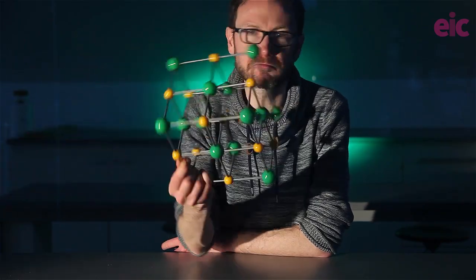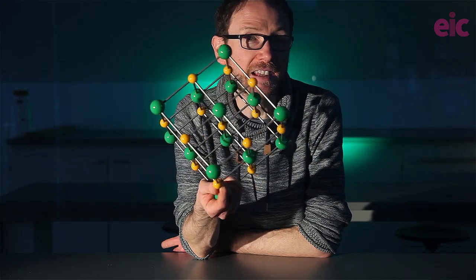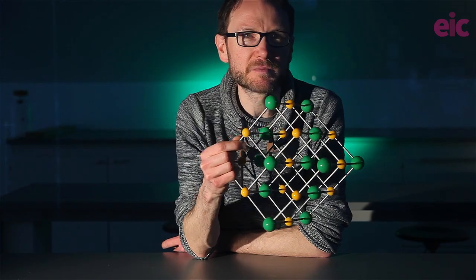I actually tend not to do this reaction above Key Stage 3, because it can lead to all kinds of misconceptions about ionic bonding being somehow the result of electron transfer rather than simply an electrostatic attraction between oppositely charged ions. But it can make for an excellent demonstration to illustrate how different the properties of a compound can be from the properties of its constituent elements. So if you want to see those properties, here's a better way of doing that demonstration.